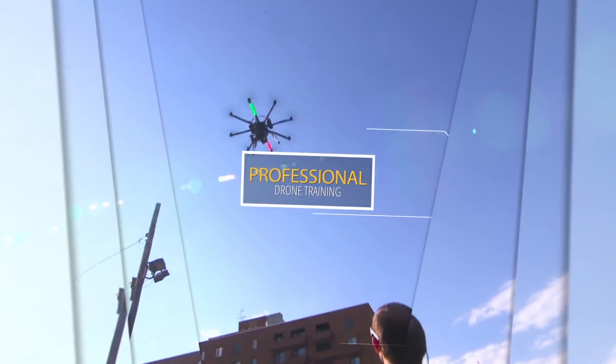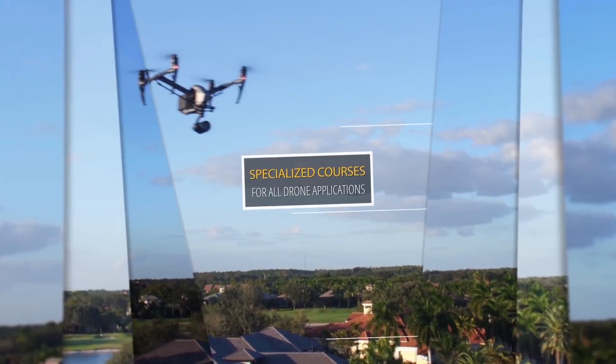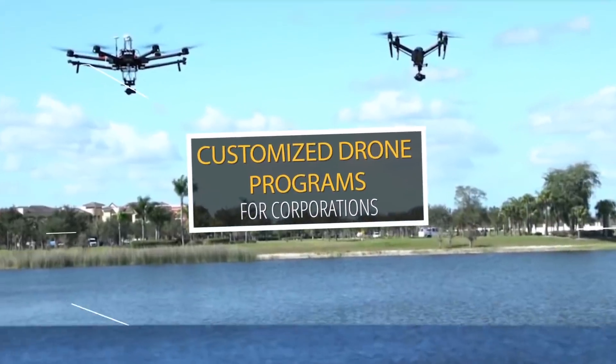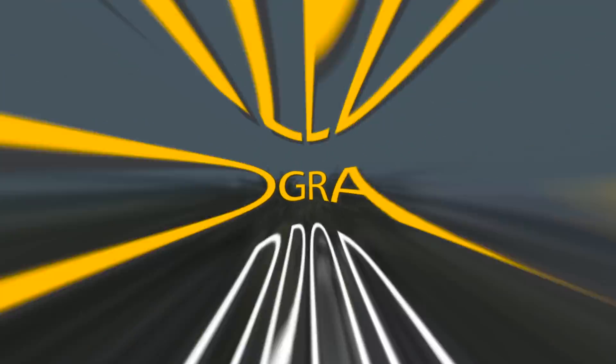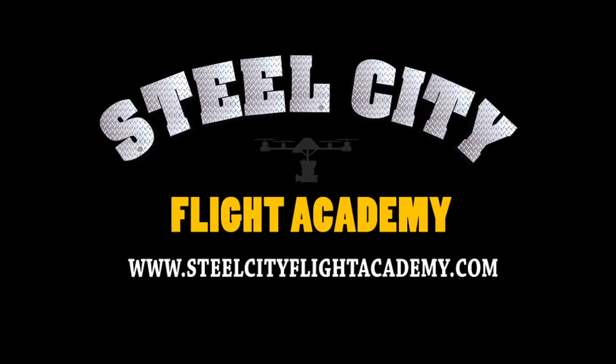If you like this video and would like to see more free videos in the future, please subscribe to our YouTube channel. And while you're at it, if you're interested in free lessons on how to fly drones, discounts on drone equipment, discounts on insurance, or access to our exclusive drone video library, check out our website at steelsteadyflightacademy.com.